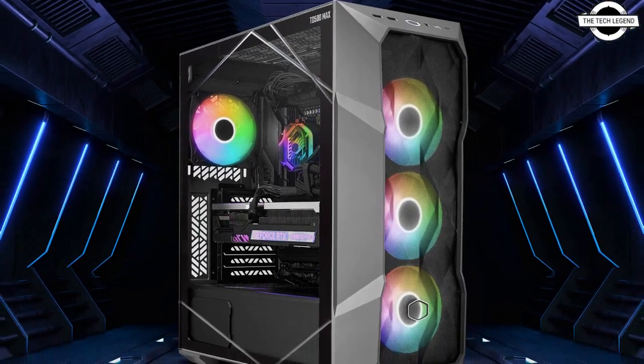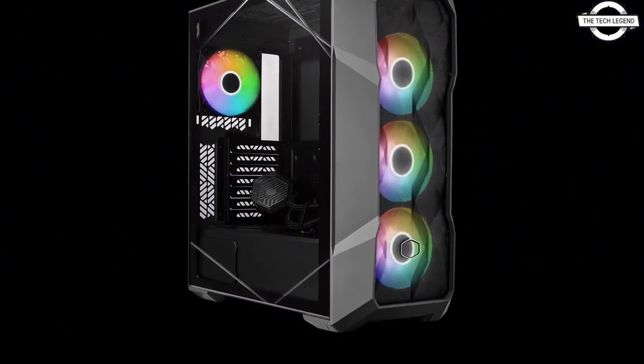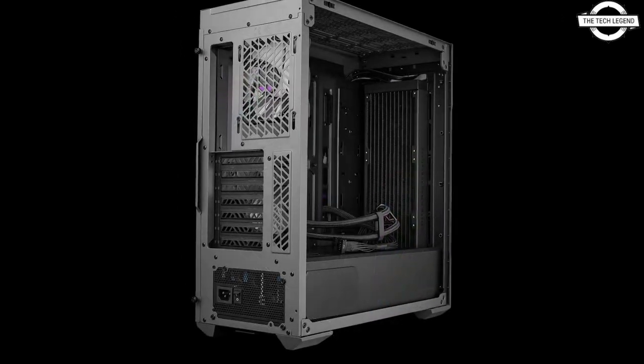It stands out for its comprehensive cooling solution featuring the 360 x 38 mm AIO cooler. This advanced cooling system ensures optimal performance even under demanding conditions.